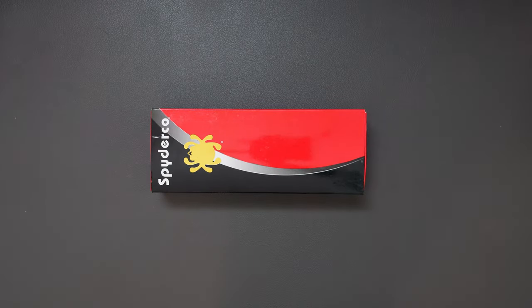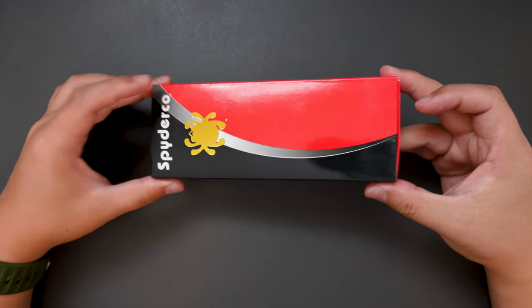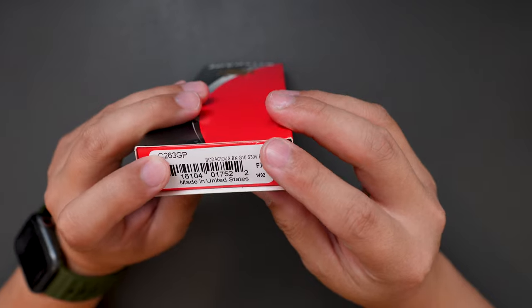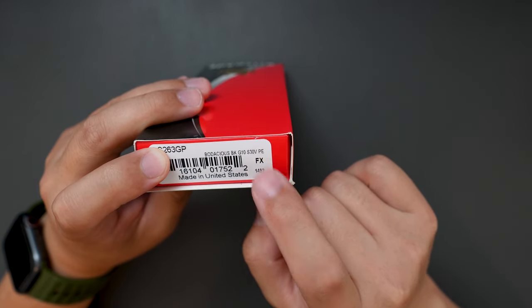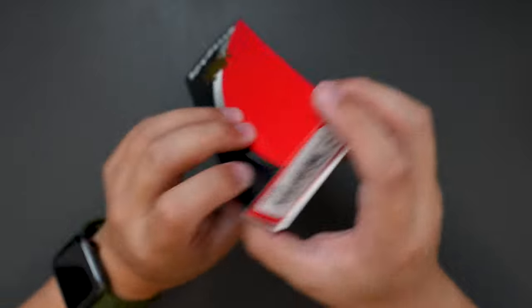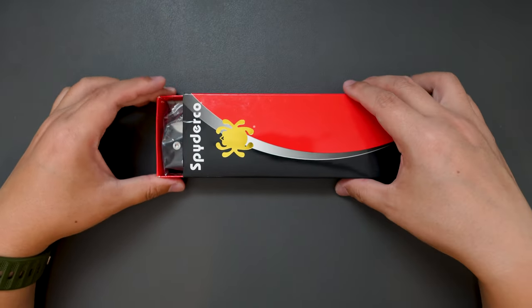Hello YouTube, TJDCLive here. Today I have another really cool knife to unbox for you. This one, as you can see, is coming from Spyderco and the model name is Bodacious Black G10 S30V. So without further ado, let's open this up and see what's inside here.